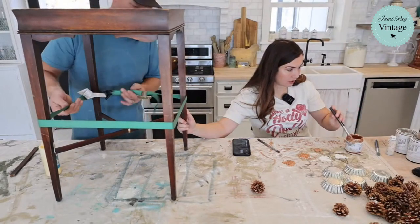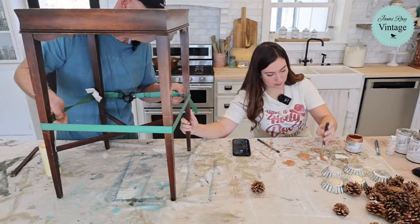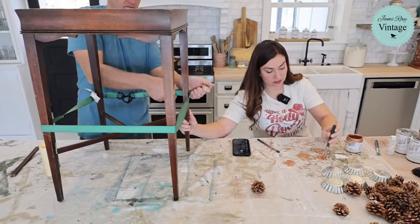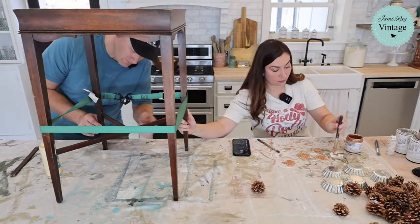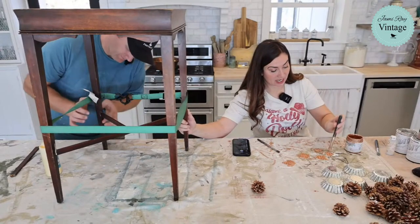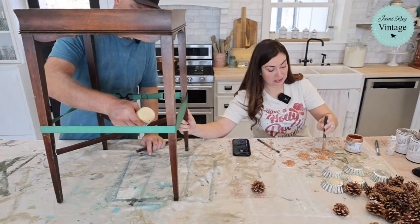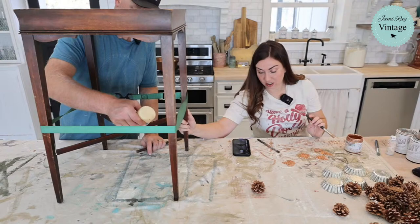I like big fat brushes, I cannot lie — they do make things go fast. But when you're doing little stuff and you don't want to waste your product, this is it. I also use the JRV stencil brushes for waxing because I don't like wax everywhere and I don't like wasting wax. I wax with them, then I use Dawn dish soap and warm water, wash out the wax, and then I paint with them and stencil. You have to get most of the wax out or else it's not going to work.